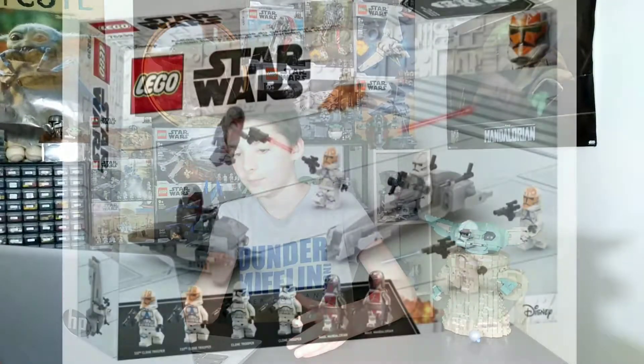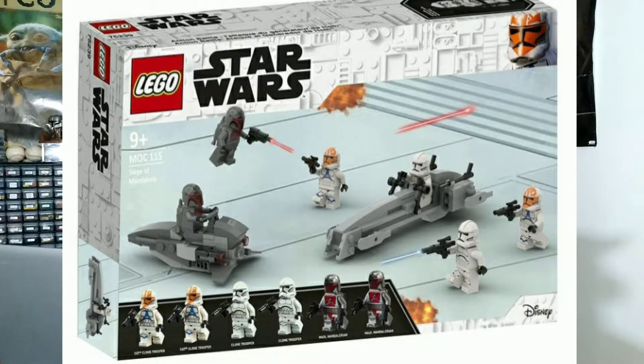Of course that is a bark speeder, but with a different design. Overall I think this would be a great battle pack.